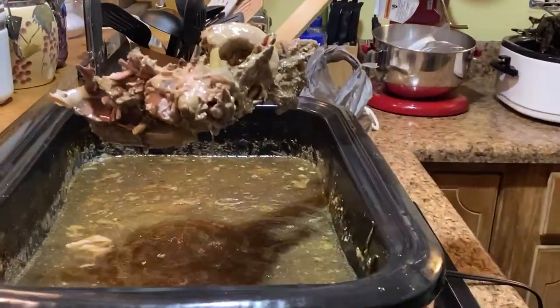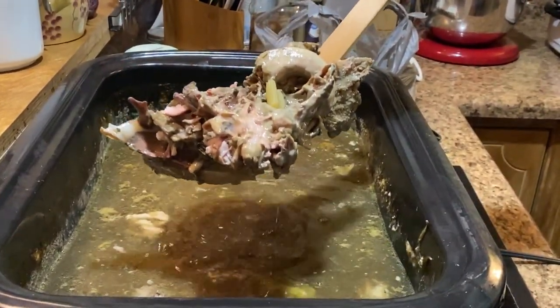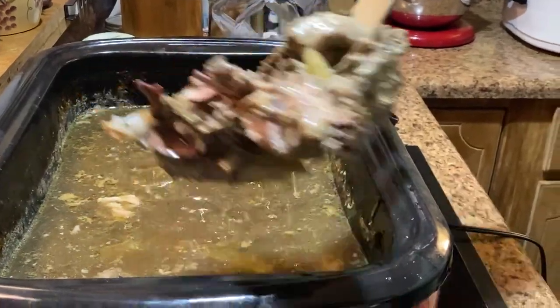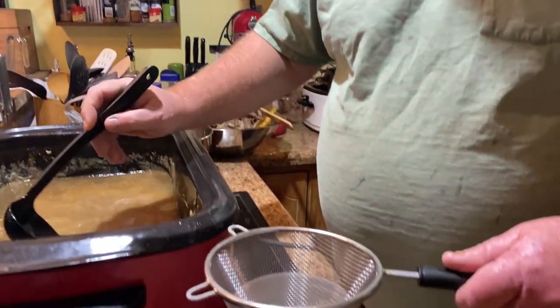Once we get all this out of here, we'll come back and start filling up our containers with the chicken broth. I've got most everything strained out now, and we're going to strain it one more time with this little strainer.